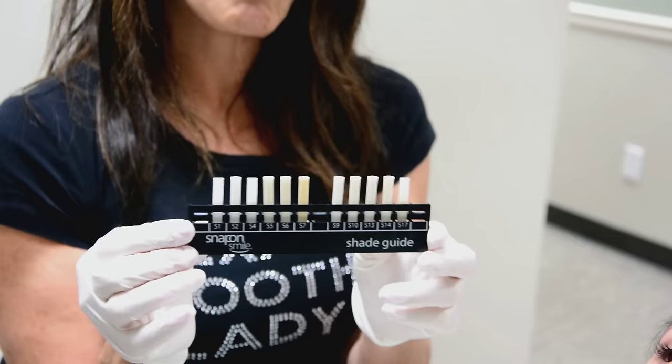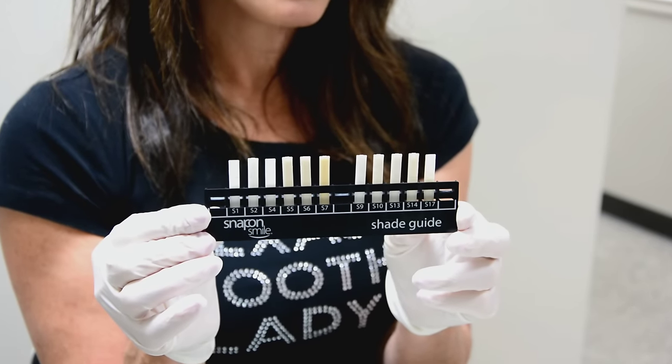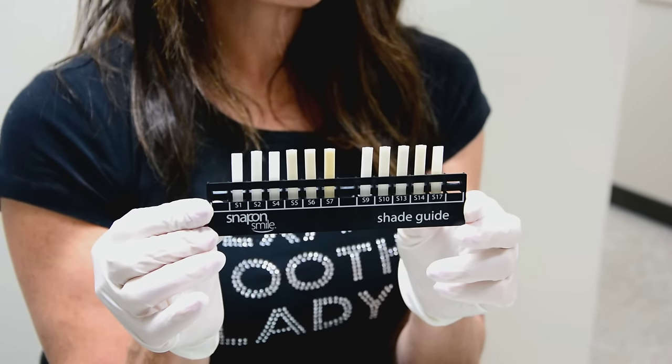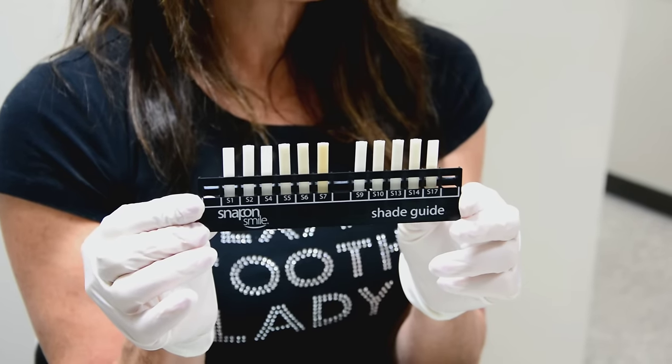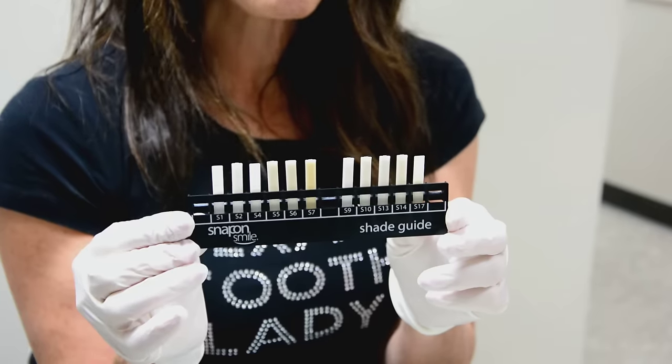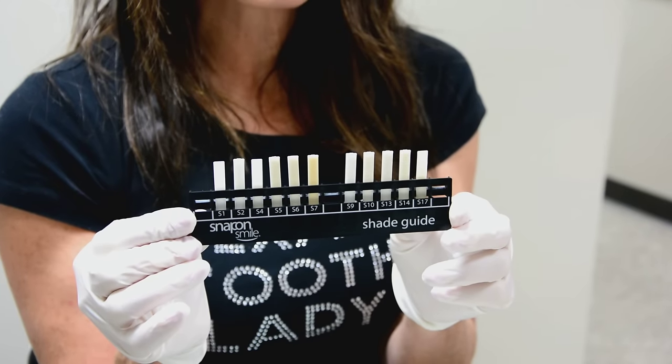Our next step is to pick the color — the right shade for the snap-on smile. You must have the snap-on smile shade guide. We find that most patients choose S9 or S10 — those are our most popular colors.